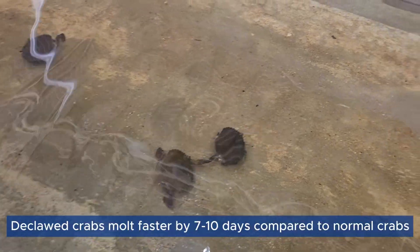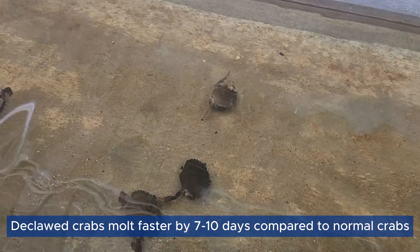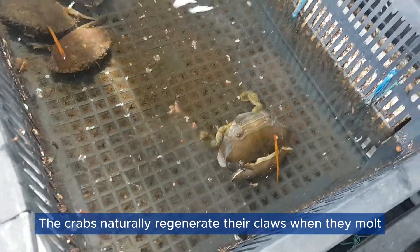Faster Molting: Declawed crabs molt faster by 7 to 10 days compared to normal crabs. This means shorter production cycles. The crabs naturally regenerate their claws when they molt.